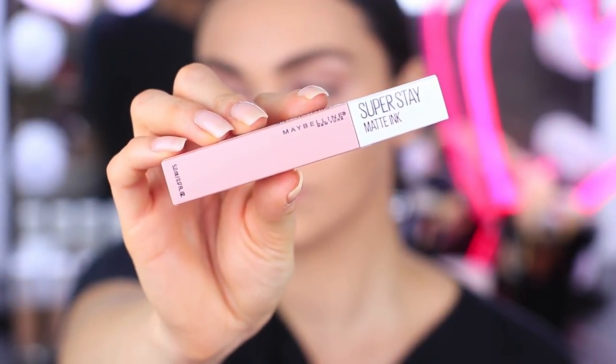Finally, we are onto the lips and I'm using the Superstay Matte Ink Liquid Lipstick. The shade that I'm using is Loyalist and it is the perfect day-to-day nude color and super work appropriate as well.